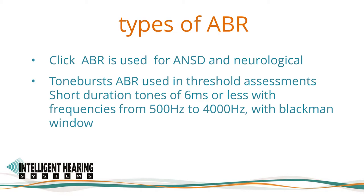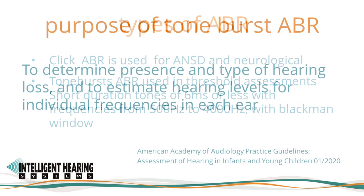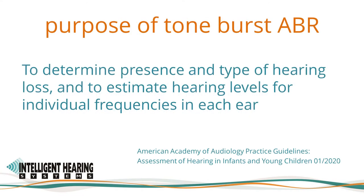Toneburst ABRs are used in threshold assessments. These are evoked using short duration tones of 6 millisecond duration, called tonebursts or PIPs, with frequencies from 500 Hz to 4000 Hz with a Blackman window function. The American Academy of Audiology Practice Guidelines state that the purpose of toneburst ABR is to determine the presence and type of hearing levels for individual frequencies in each ear.